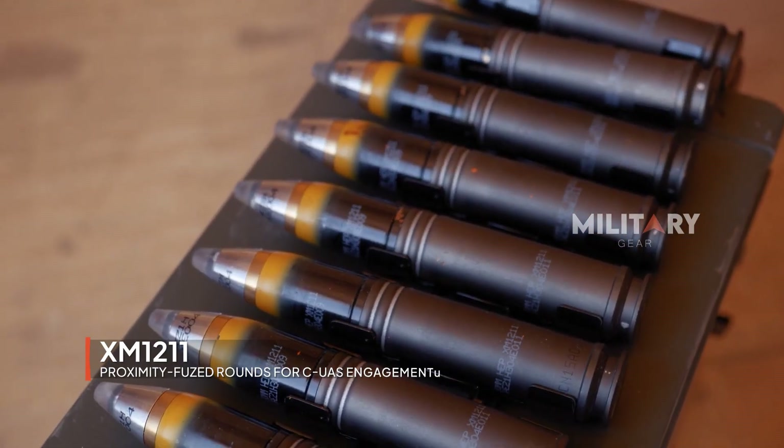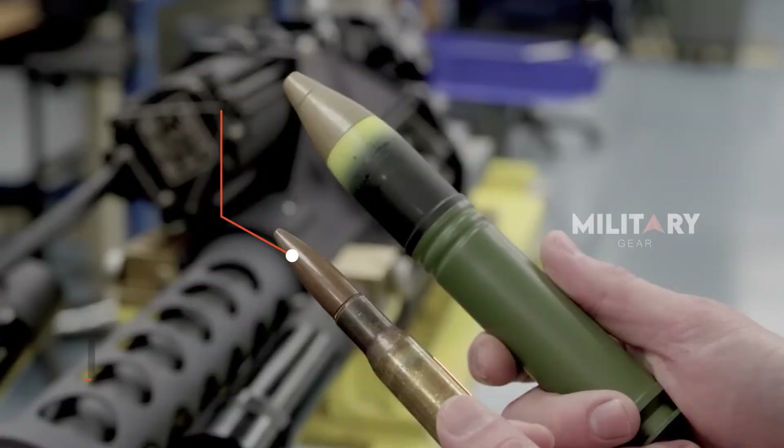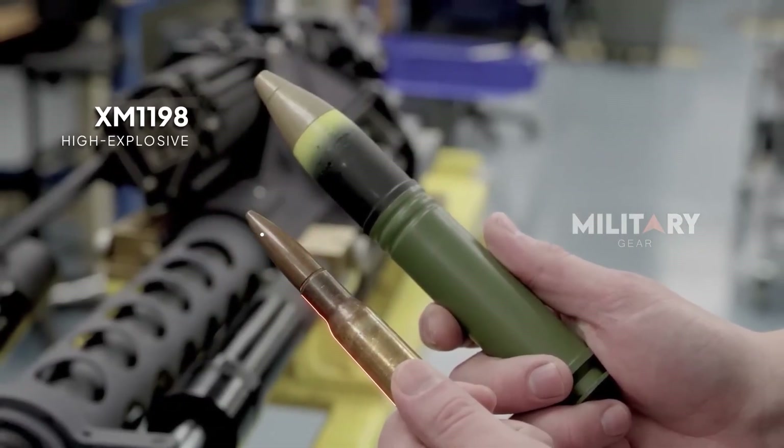Recommended ammunition load includes XM-1211 proximity-fused rounds for CUAS engagements and XM-1198 high-explosive dual-purpose rounds for anti-armor missions.